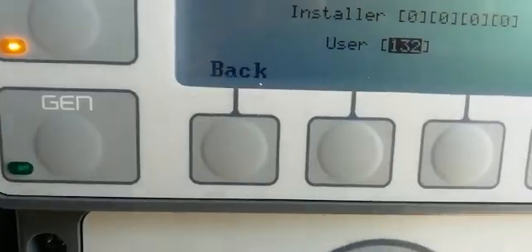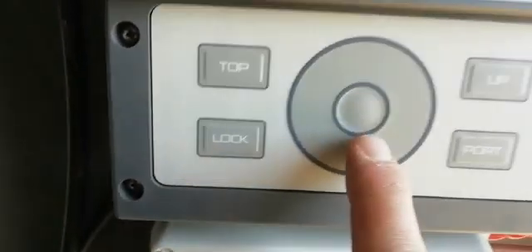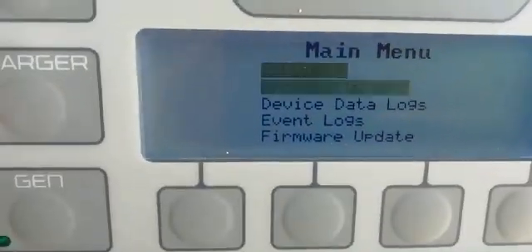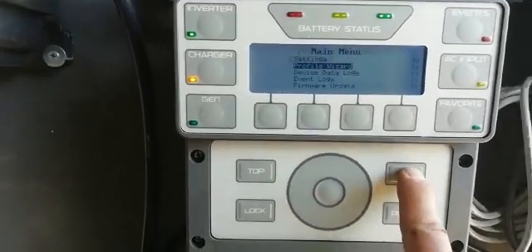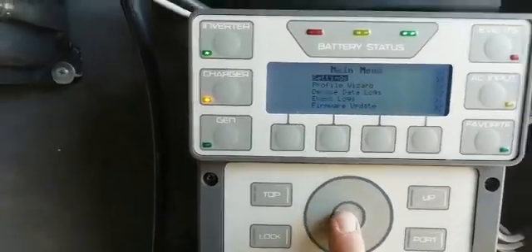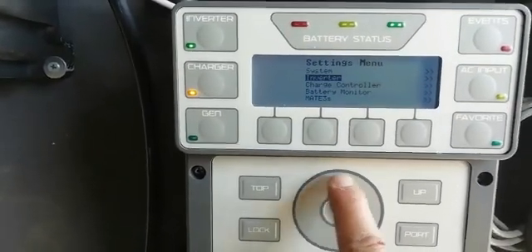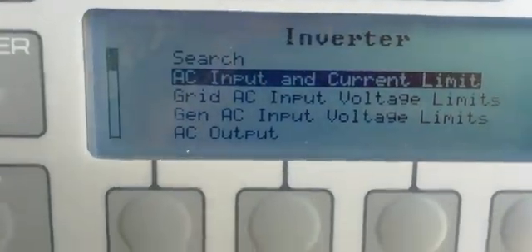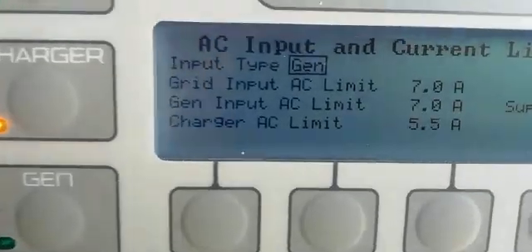The password is always 1-1-1. Press the center Enter and go into Settings, press Enter again. Go into the Inverter, press Enter, and menu number one is AC Input and Current Limit — that's where you can set it for the generator.